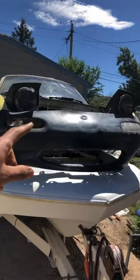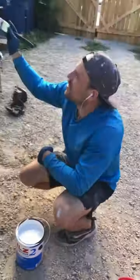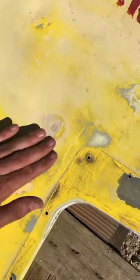It's not a Miata without the pop-ups — this is hilarious. It literally says 'all purpose' — you can't tell me this isn't the right paint. This is how we're patching the holes: a little masking tape, a little more.